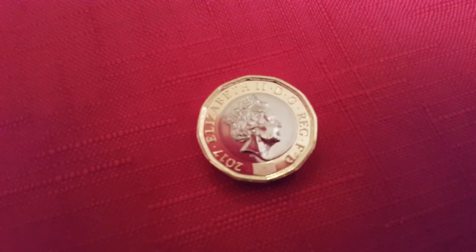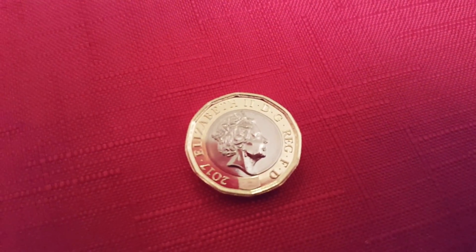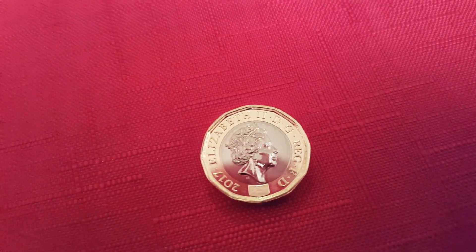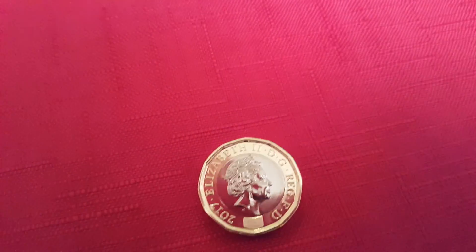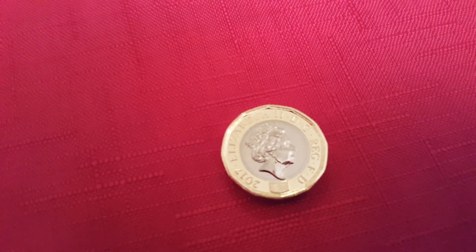And then another security feature that you can see is the latent image. If you look just at the bottom there, you'll see the £1 symbol.